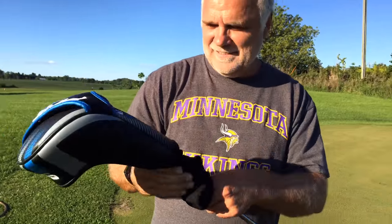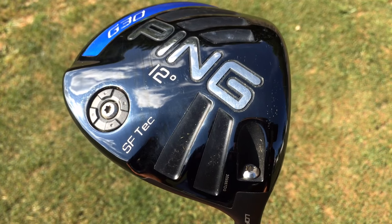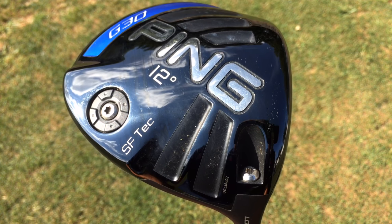And now on to the driver. Since my conception, you've had trouble hitting drivers. They've always went right on you, and we found one that I think I've seen you hit well a couple of rounds of golf, and I think it's the best driver you ever hit. Without a doubt. It is the G30 driver — and yes, it does in fact have turbulators.